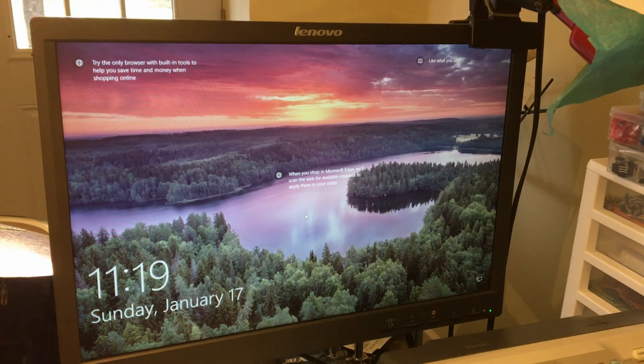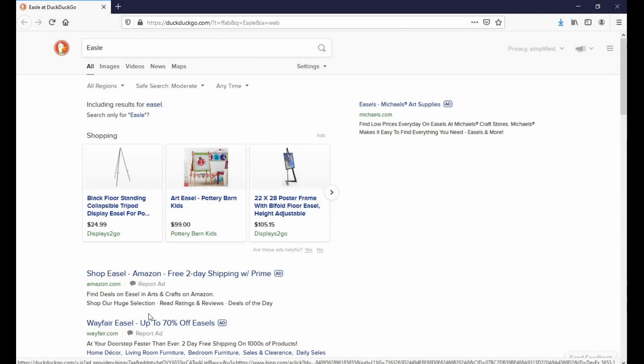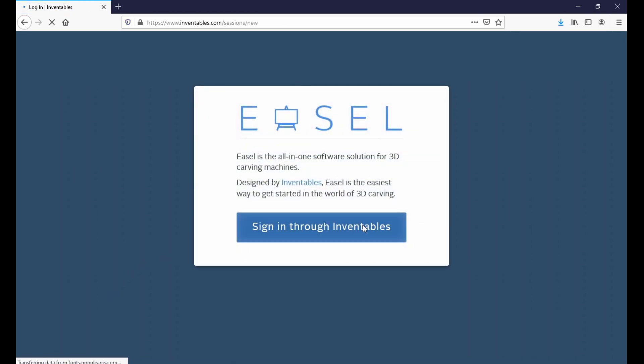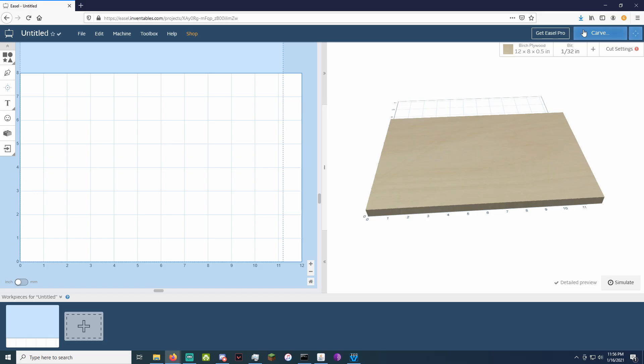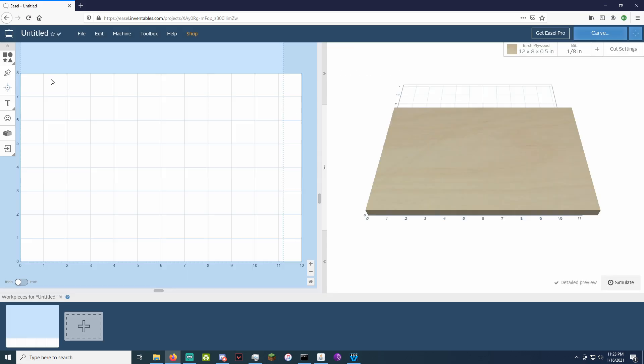With all that out of the way, we can log into a computer and start creating the design for a Christmas tree ornament. For this project, and for most other projects, I use Easel. Easel is a free online software made by Inventables and is used for 2D or 2.5D CNC work. If you're using Easel for the first time, you'll need to create an Inventables account and install a driver for your CNC, but that's pretty much all the setup needed in terms of software. Now that we have Easel open, we can start creating our project.